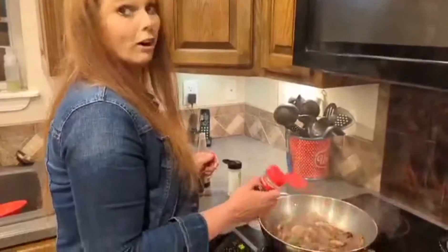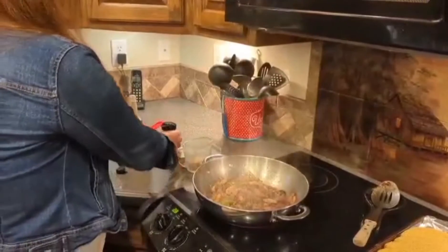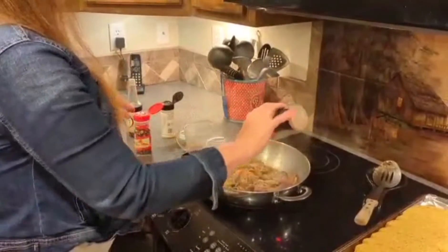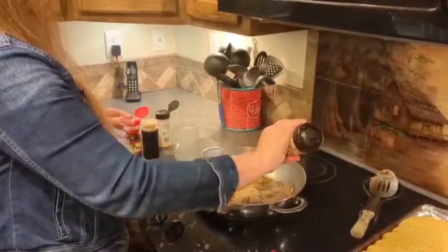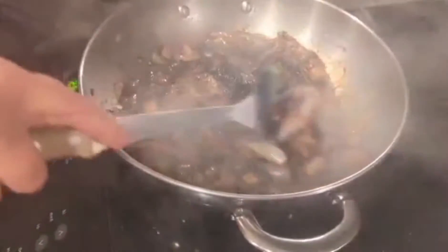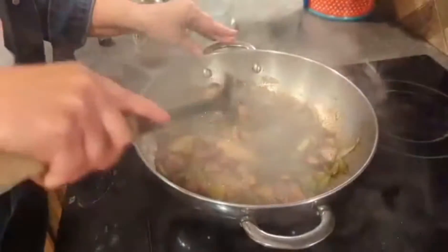We have our red pepper, garlic powder, some Tony's, brown sugar — about a third cup — and some soy sauce. This is one of our favorites. We absolutely love it. The brown sugar caramelizes it and sweetens it up. It's going to be good on the tacos.